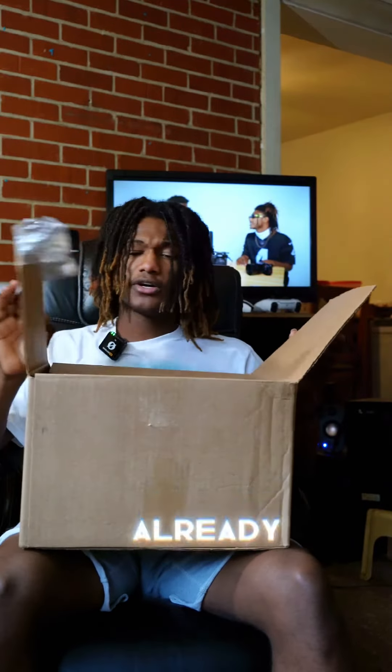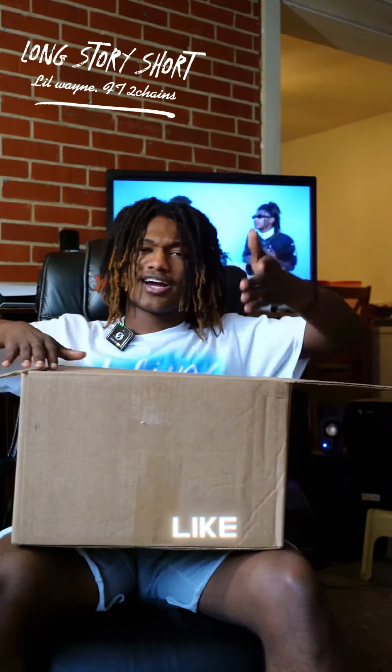I got this a couple days ago so I've already opened it, but I just felt like I should share with you all.